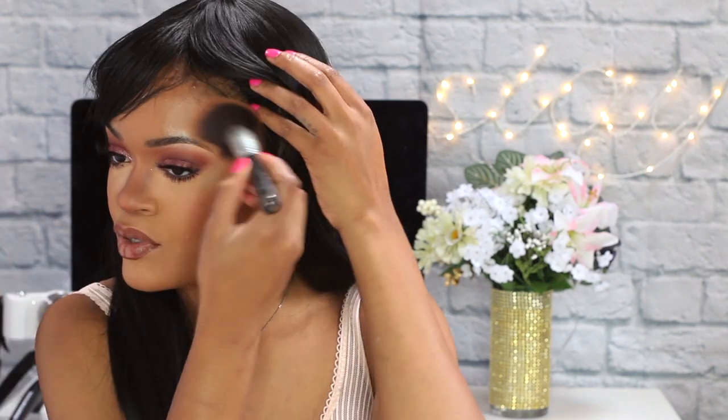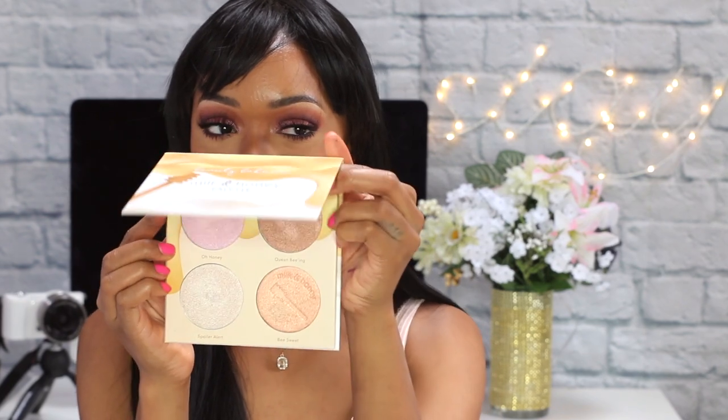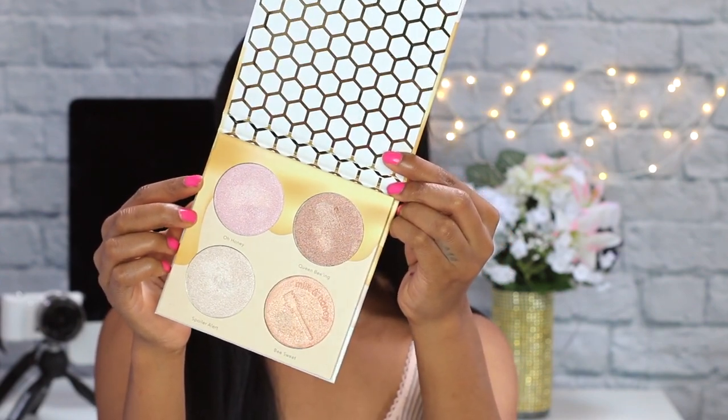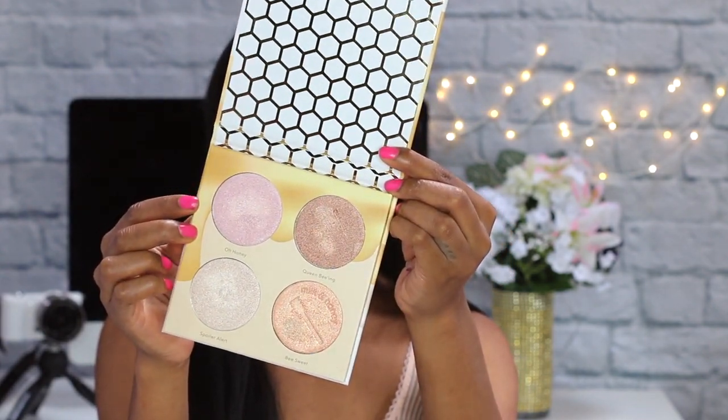I put the blush on my cheeks and brought it up to the temples — you can't really see because of my bangs. For highlight, I'm jumping into the Milk and Honey palette, again by Beauty Bakery. It has four different shimmers — super creamy, you don't need butter. This is my go-to brush for highlight because it just sits and snatches. I'm going to grab Be Sweet — sweet like honey.